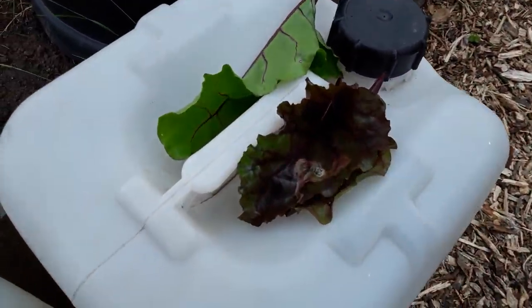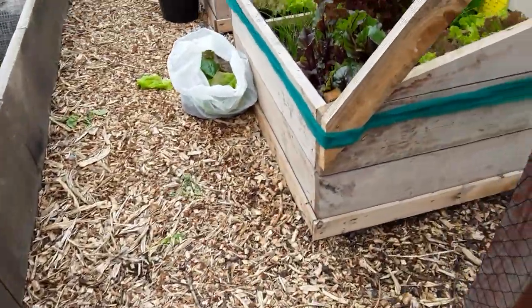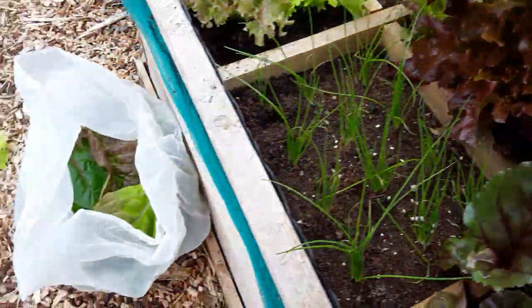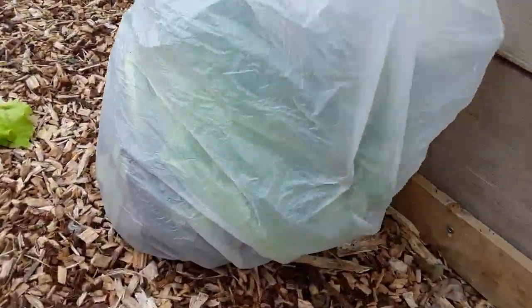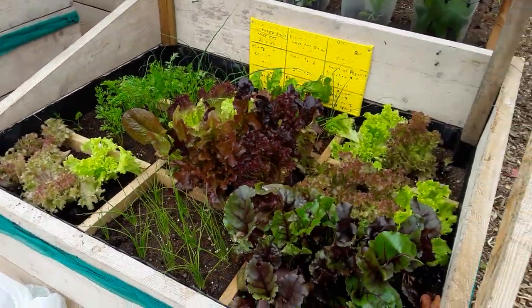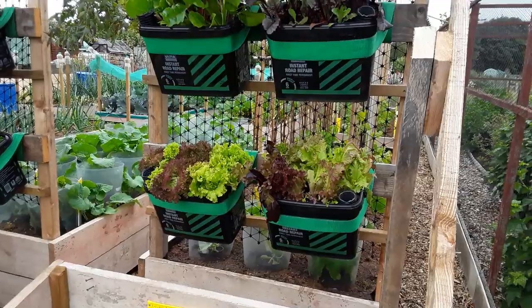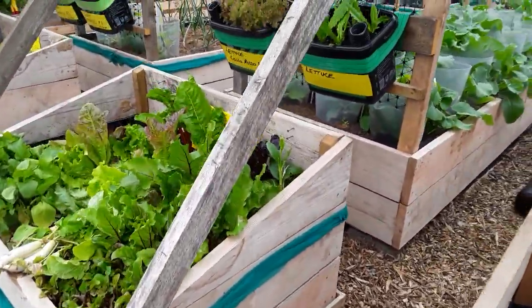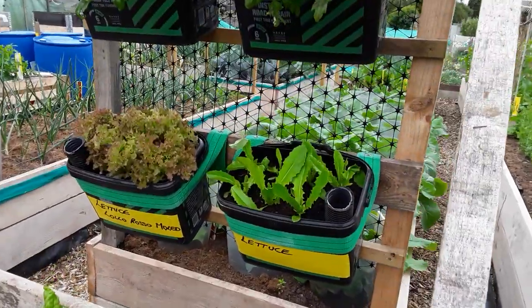We're keeping an eye on the beet leaf miner, pulling off the affected edible leaves. We've got a few there so I haven't picked those. Another bag full of lettuce leaves — and realistically you won't even know where I've taken them from. Successional sowing there.